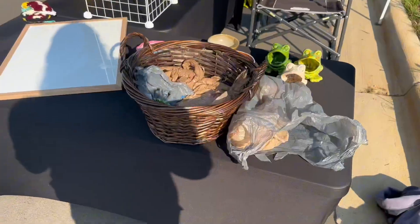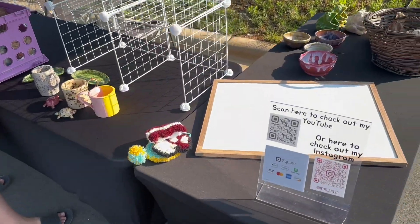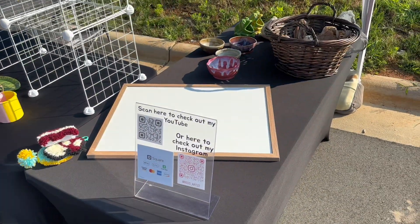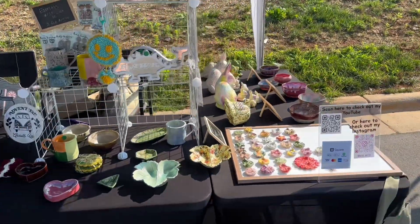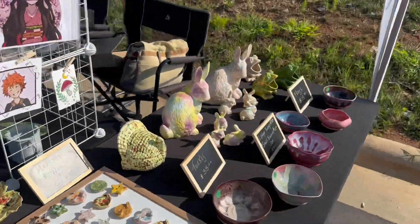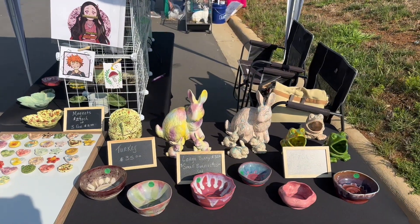That's how I set up all the tables and stuff, and then I got these new tablecloths off Amazon — I'll have the link in the description if you're interested. And there's everything set up. When I'm setting up I always ask myself what looks most inviting and is it easy to look at everything and understand how much it costs.